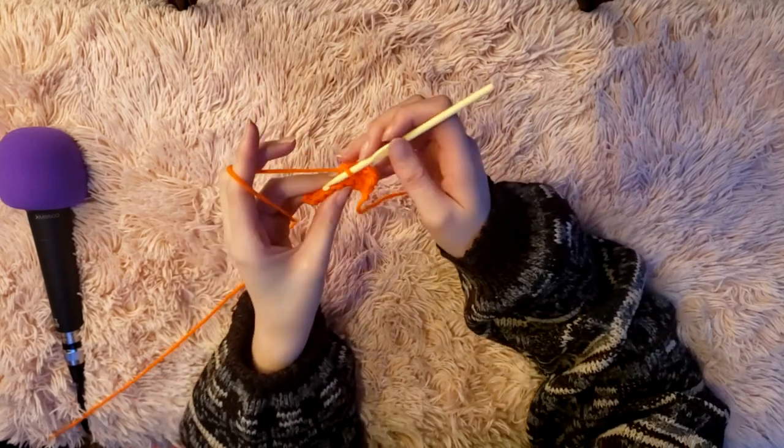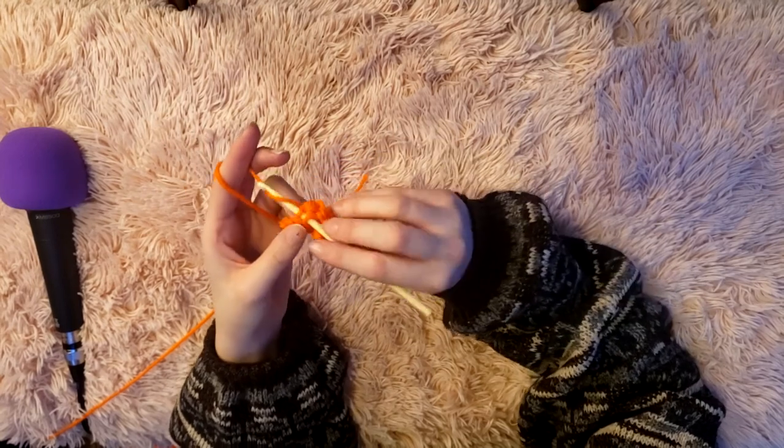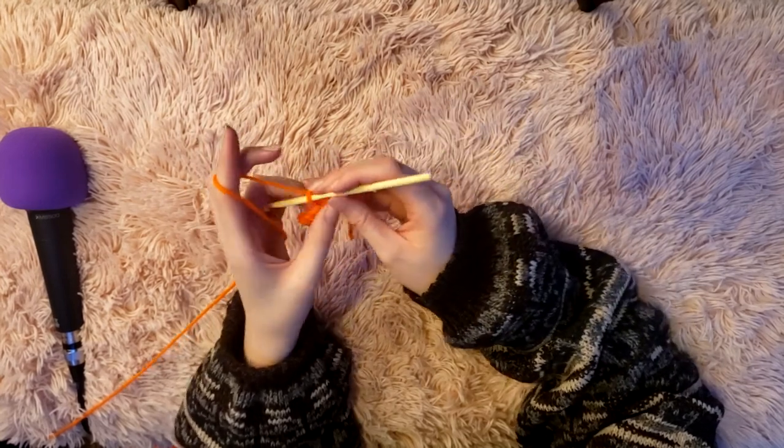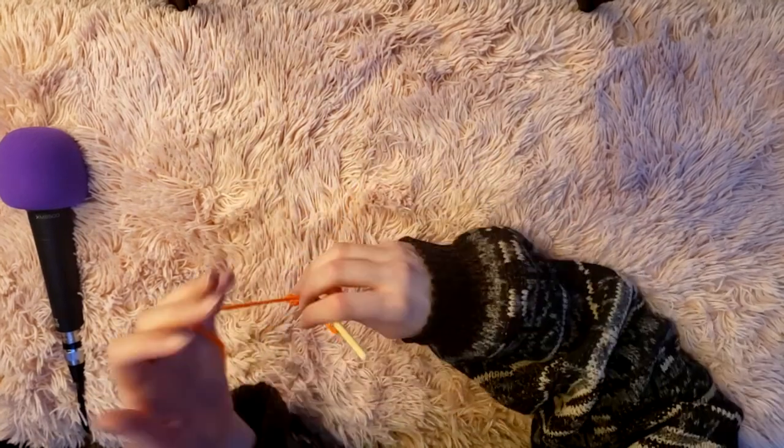Continue on with your rows working in the back loops only with your single crochets. For me it was about 32 rows long, which ended up equaling just under 11 inches in total length for the ribbing. I'm demonstrating this in orange yarn since the black didn't show up well enough — it's just harder to see the loops. I'm keeping this so I can demonstrate how to do the first single crochet row before starting the main body.